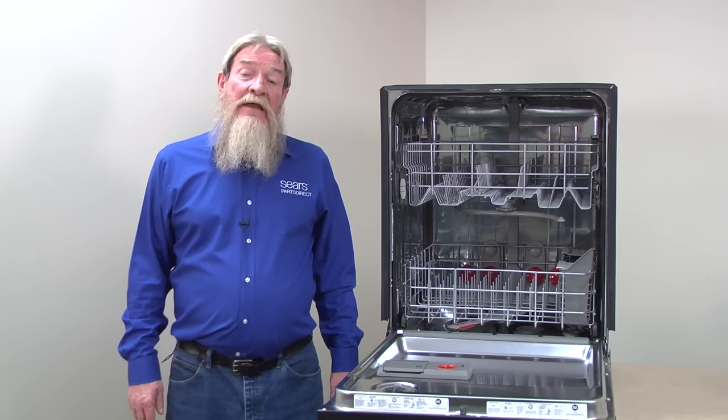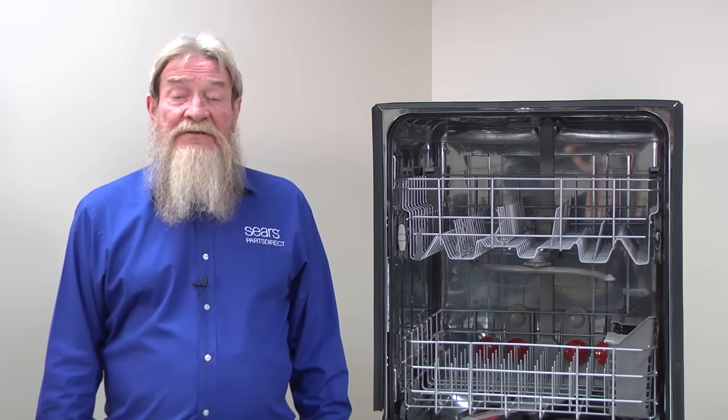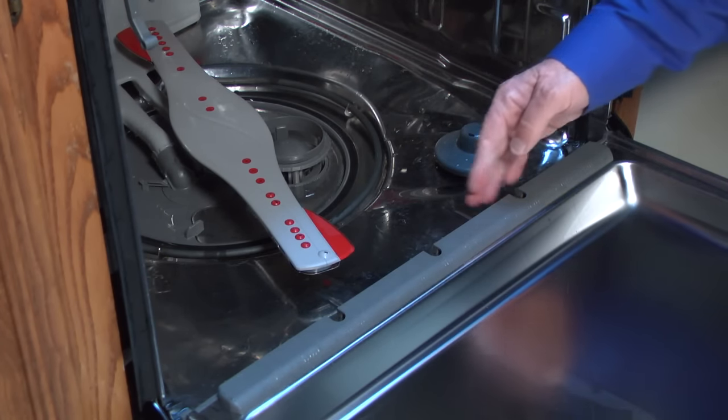If the door seal is okay and the water leaks only from the bottom of the door, the problem could be a cracked spray arm or a loose tube creating wave action inside the tub. The wave action will slosh water over the front lip of the tub and drip out the bottom of the door.